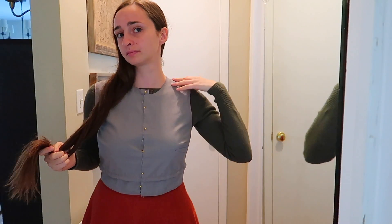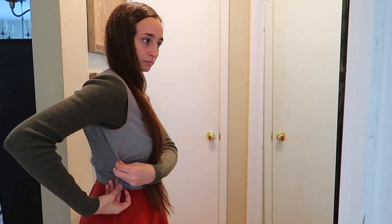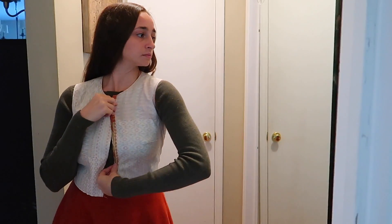I tried out some adjustments on my mock-up first. I trimmed down the neckline, tucked in an inch from the waist length, and also took in the sides a bit, eyeballing it to bring in some of the loose excess from my first mock-up. After I implemented those changes, my pattern looked like this. Then I made a second mock-up, and it was much, much better.